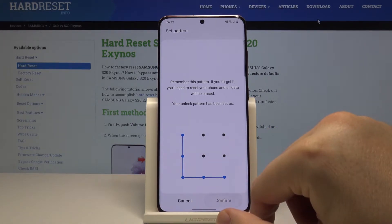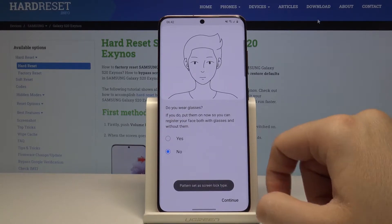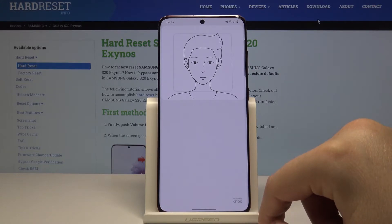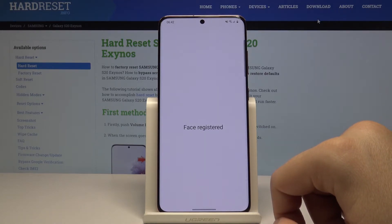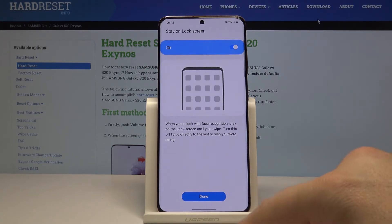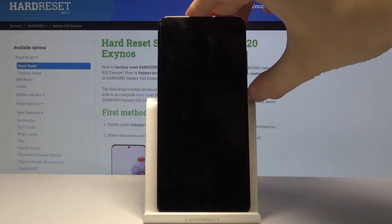Draw again to confirm. It asks whether you wear glasses — I selected no. As you can see, our face has been scanned. Now we press here, and when we lock our screen and try to unlock it...